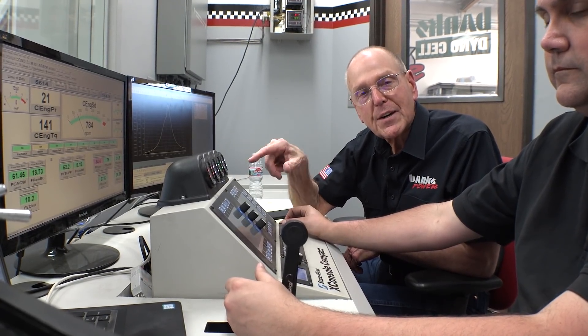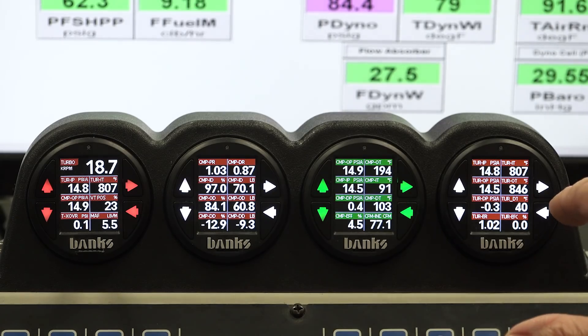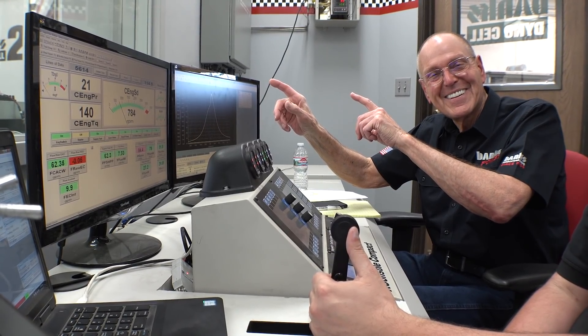See you next time. We'll talk about compressor efficiency, turbine efficiency, and turbine expansion ratio. These are things you might have heard of, but I guarantee you've never read them on an instrument like this — or any instrument, for that matter. This is what you can do with a data monster. I've got so much more to go, guys — stay tuned and subscribe and you'll have some fun. I know I'm having fun.